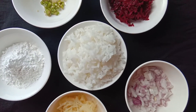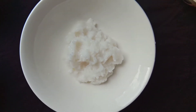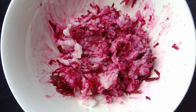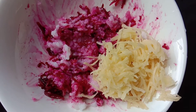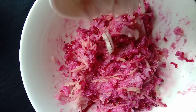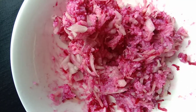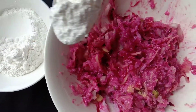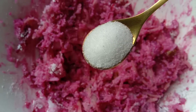So let's start. First of all, we want to grind the rice. Use only 1 or 2 tbsp of water to grind. Now add our beetroots and mix well. Here comes the potatoes, and mix it well. Onions. Ginger and chilies. Then slowly start adding the rice flour — use only as much as you need to achieve the correct consistency.